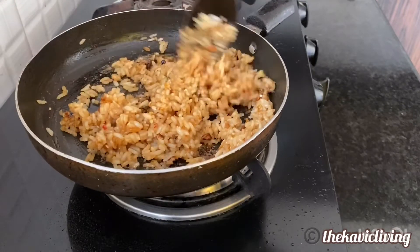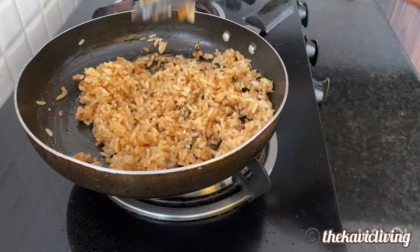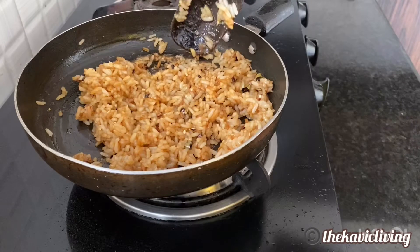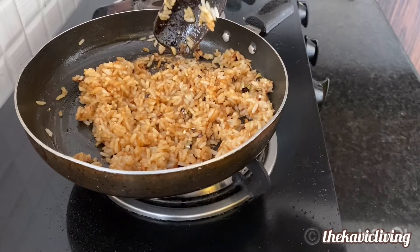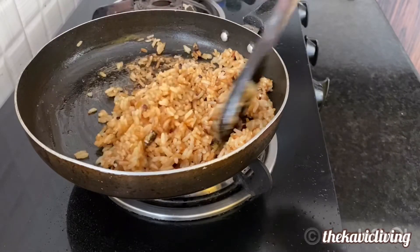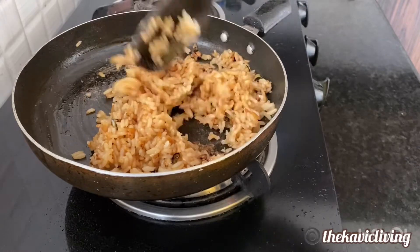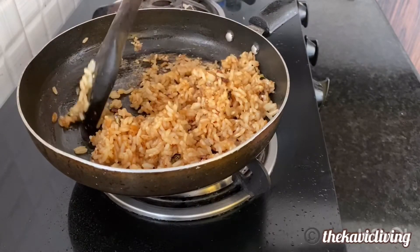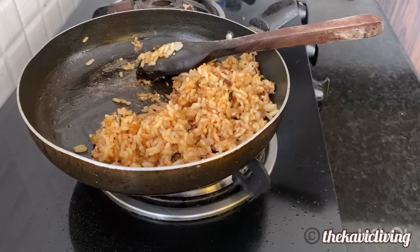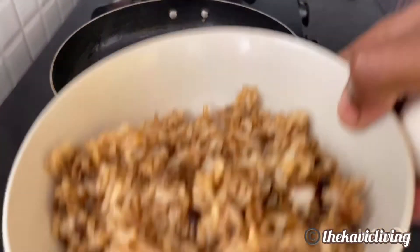So this is my burnt garlic fried rice done. Now I'm going to transfer this into a bowl and then make eggs in the same pan — like scrambled eggs — and then have it together with some chili sauce or whatever sauce you like, though you totally don't need any sauce. Here I've transferred the rice and now I'm going to make some eggs in the same pan.